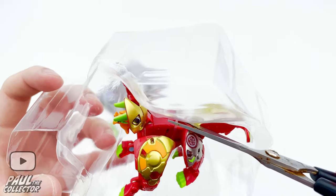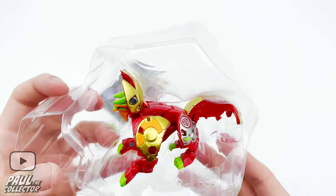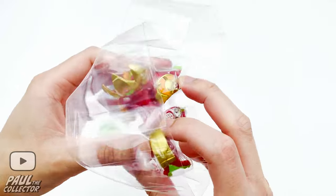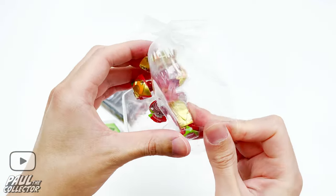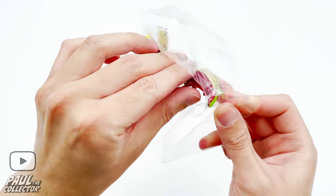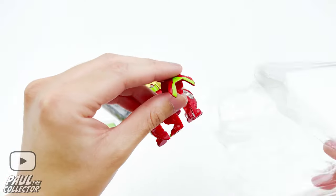Let's take him out of the packaging. I think he's a bit stuck in there — I'm kind of scared to pull him out because I don't want to break him. Okay, there we go!